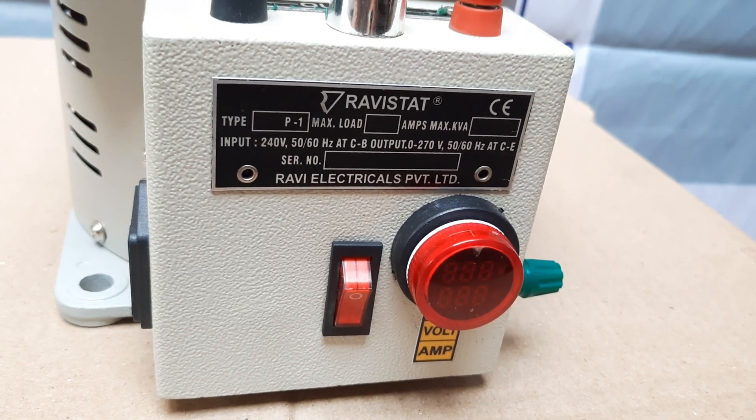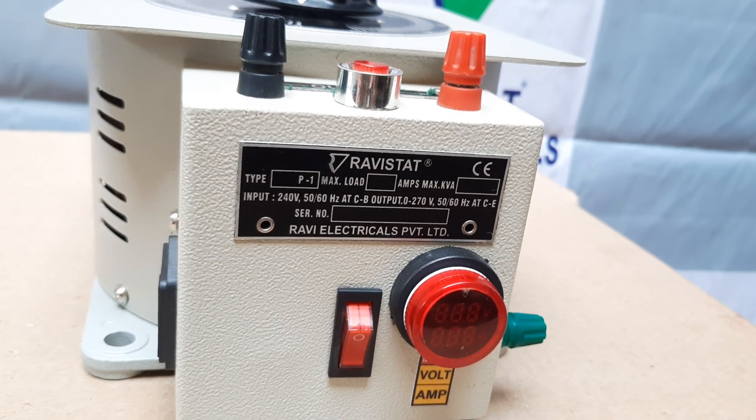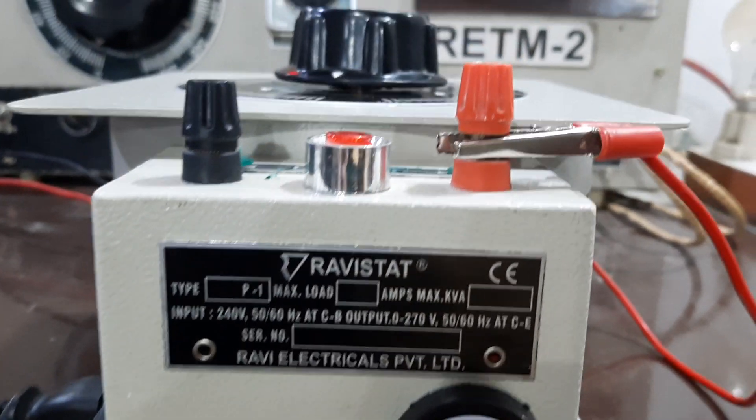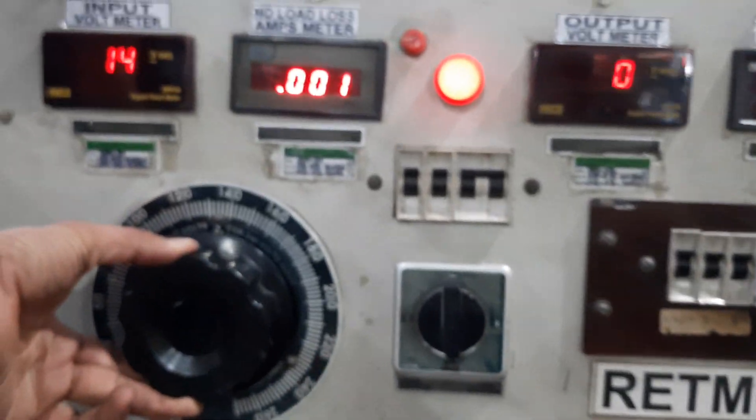Now we will show you the electrical testing. Here we are going to begin the testing. Input is 240V and the output will be 270V.